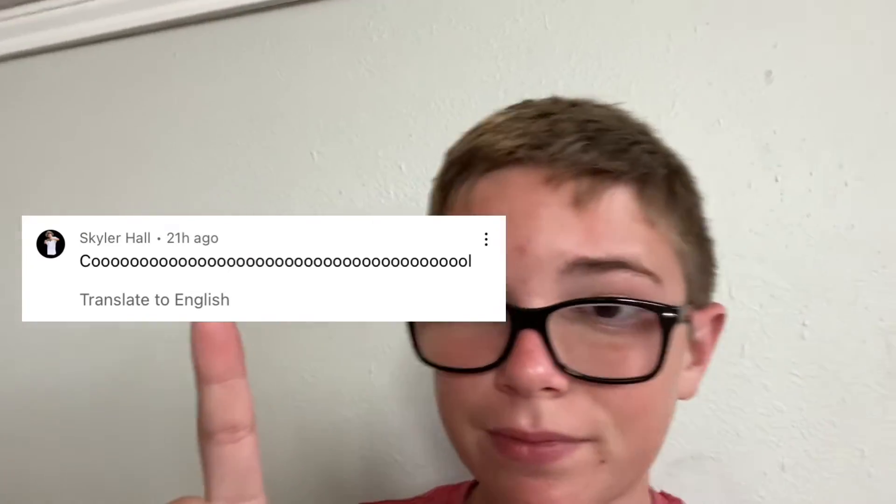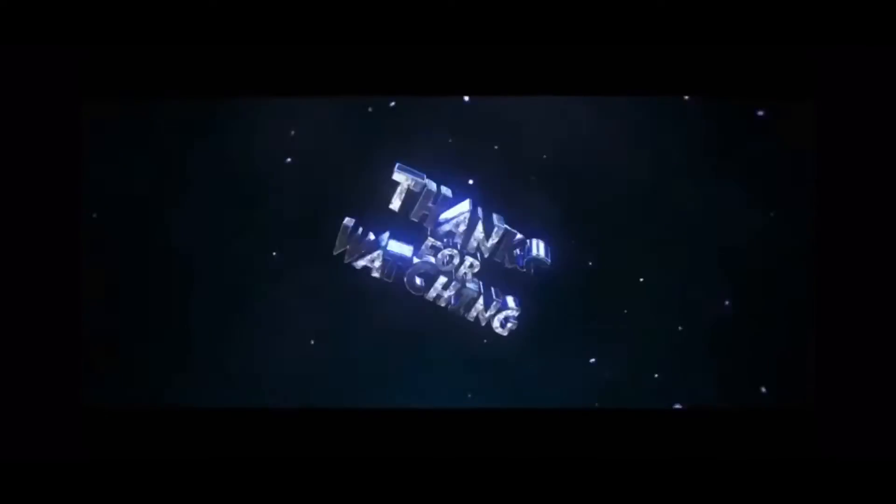It's now time for shoutouts. First shoutout right there — well, first and only shoutout actually — and we do have another shoutout right there: Skylar Hall. His link will be in the description of this video, go check him out. We'll see you guys on the next video.